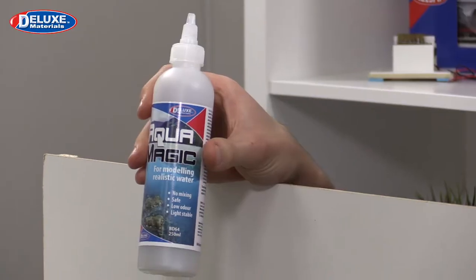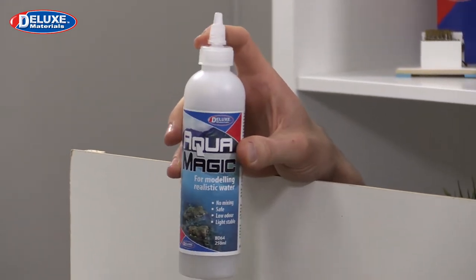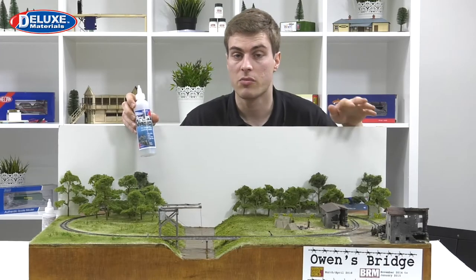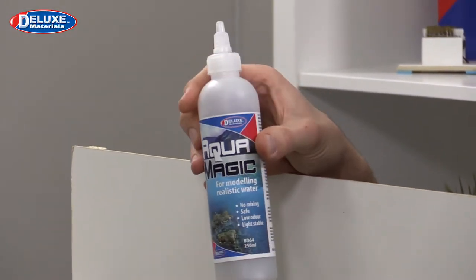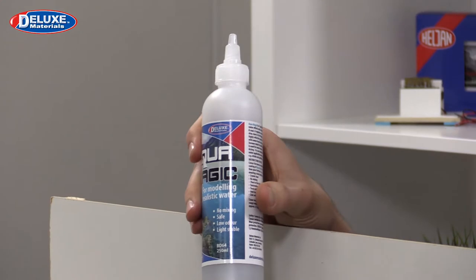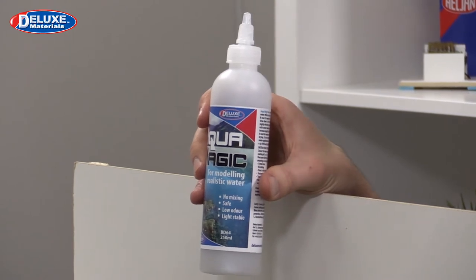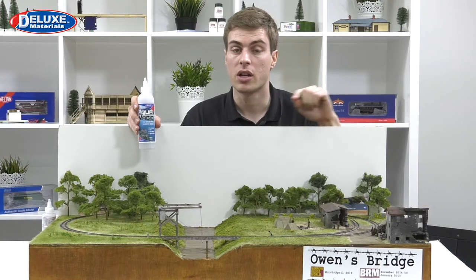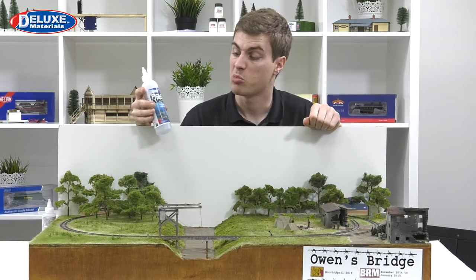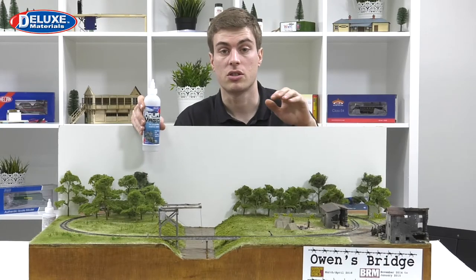This is a 250ml bottle of Aquamagic from Deluxe Materials. You can see at the top a very simple twist solution top, making access very easy. The product is a single-part solution, which means there's no messy mixing - it's directly available to pour from the bottle, ready to go on your layout. It's also available in a smaller 125ml size. You can apply it straight to your baseboards and scenery, or mix it with acrylic paints to create a different hue, which is more interesting than standard resin or yacht varnish solutions, which you're pretty much committed to once applied.